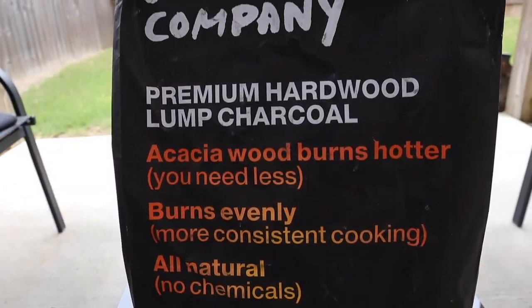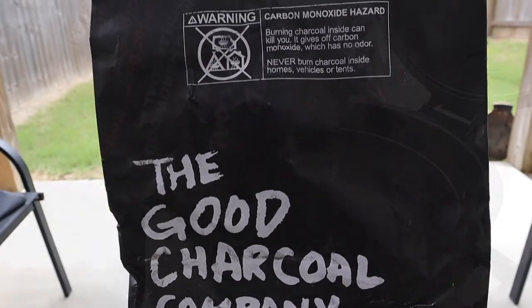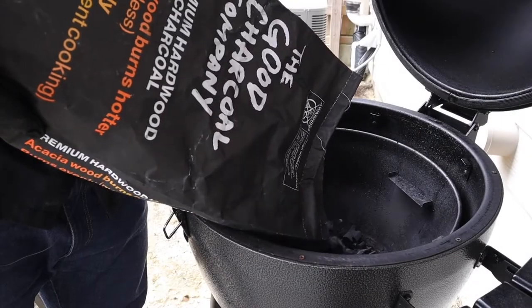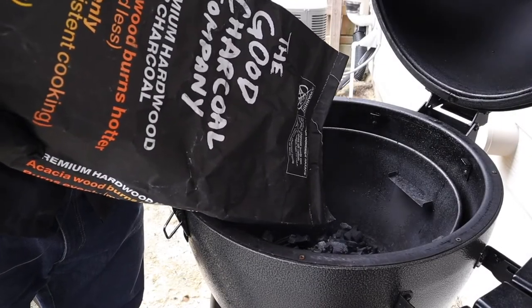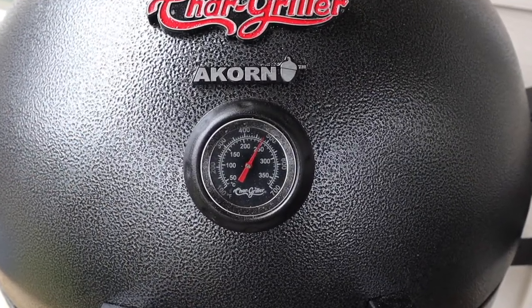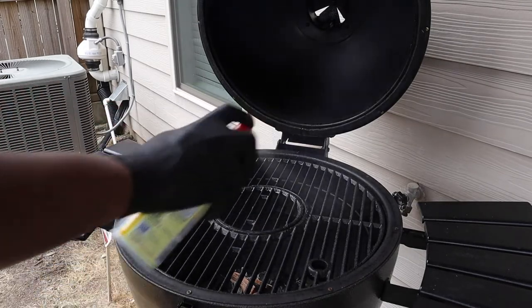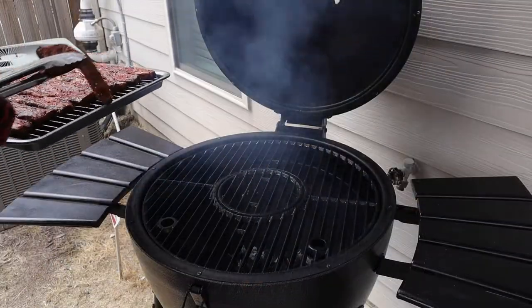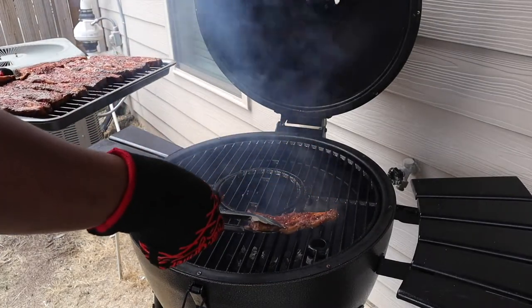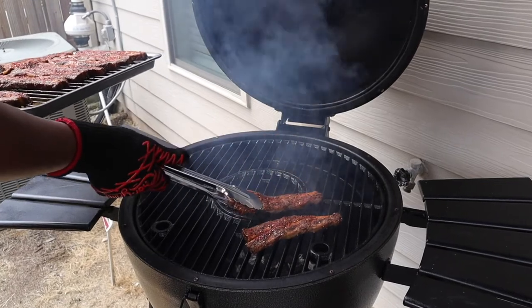For today's cook I'm using the Good Charcoal premium lump charcoal and we're getting this into the Acorn, getting it up to a temperature of about 475 degrees. This is a very quick cook - we're going to go ahead and get these grates greased up and put these on, letting them run for about three minutes on each side.